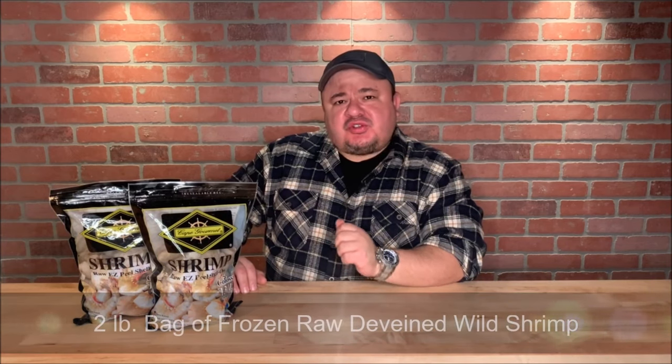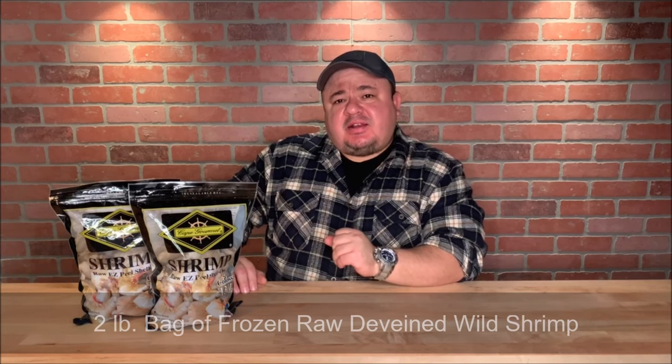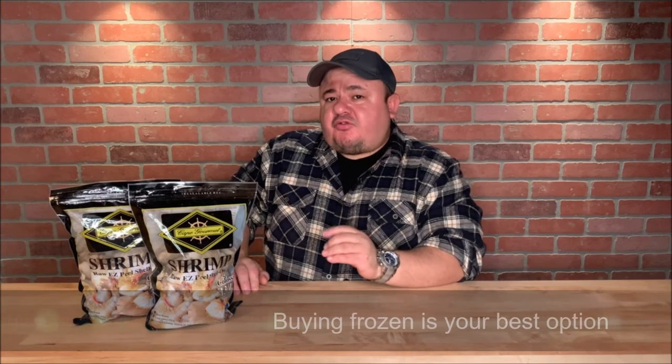First you will need shrimp for this recipe. I recommend purchasing a 2 pound bag of frozen raw deveined wild shrimp from your supermarket. They usually come packaged in a bag that looks like this. Normally I would recommend using fresh ingredients, but when it comes to shrimp it's a different story. It's better to buy frozen shrimp because the shrimp that is on display has already been frozen and thawed, and even if you cook the shrimp immediately, you don't know how long it has been on display and shrimp could go bad very easily. If you buy frozen, most likely it will be thawed for the first time by you. So when it comes to shrimp, unless you're literally taking it off the boat that just caught it, buying frozen is your best option.